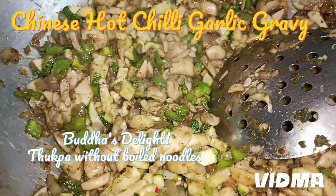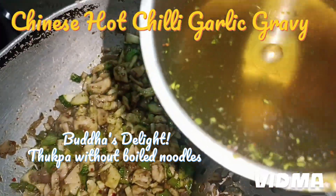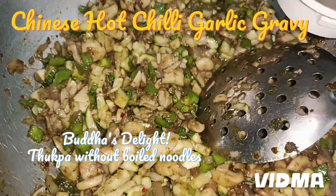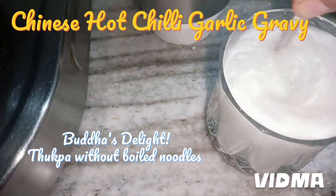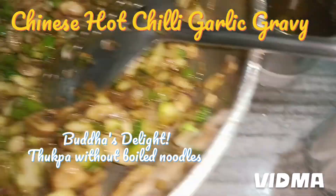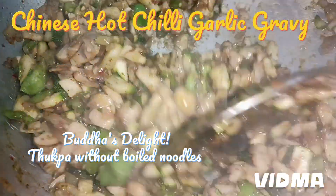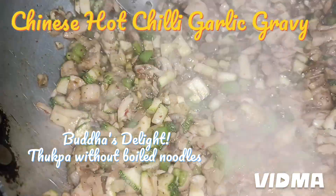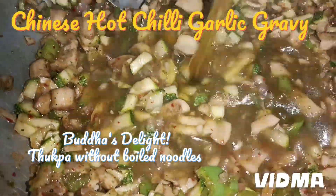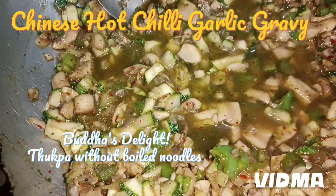We will add the water now so that all the flavors come in. Then we are going to add the cornflour slurry — which has three teaspoons of cornflour — which will thicken the gravy. What I'm going to do is add the water first, and then add the cornstarch slurry. I've added water to the mixer as well to get all the remaining flavor out.